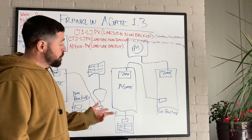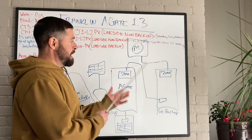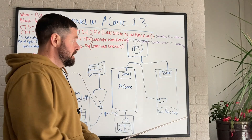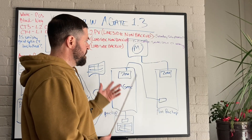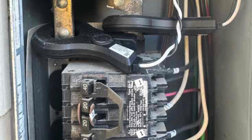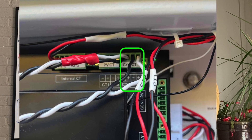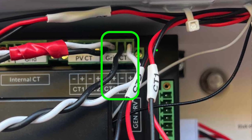Now let's go to a situation where the A-Gate is not installed upstream of all home loads as designed. A lot of people might use this configuration in California or areas where there are combo meters and they don't feel like relocating loads downstream. In this case, we're going to have to install a separate set of CTs on the line side of all home loads, measuring everything coming in and out of the grid. Those are going to land in CT3 for the L2 phase and CT4 for the L1 phase of the consumption CTs.